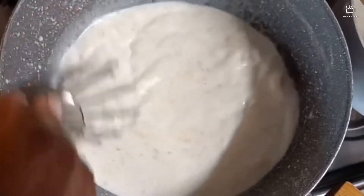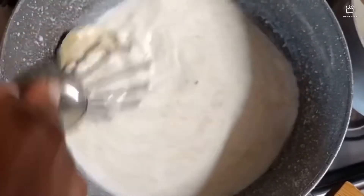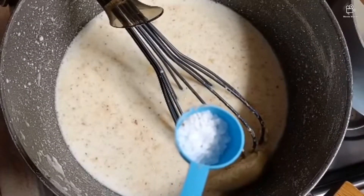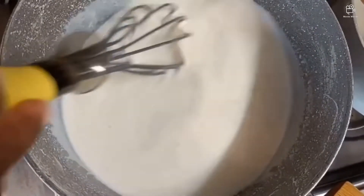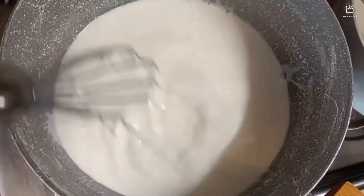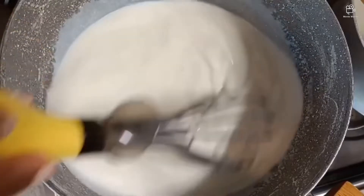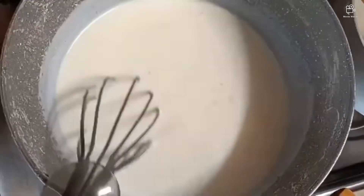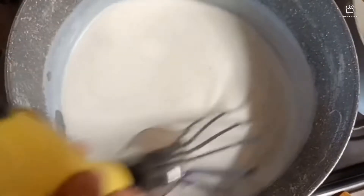Then you continue mixing until it becomes like a cream — it will come out like a cream, whether you put it for pasta or brioche. Continue mixing. If the fire is too hot the mixture will get seeds, so just continue mixing and you can see it's getting creamish, step by step.